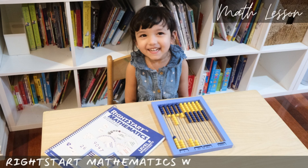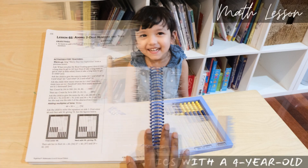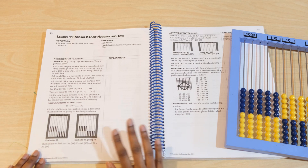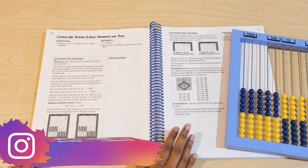Hi everyone, I thought I'd share another video on Right Start Mathematics. We are currently working our way through Level B. We love this program and my kids really enjoy it.